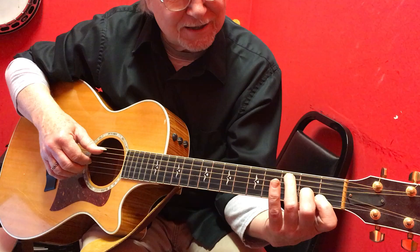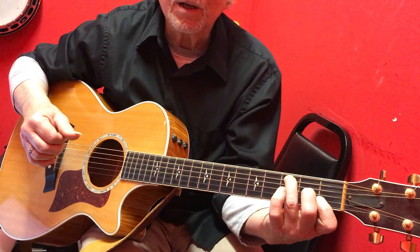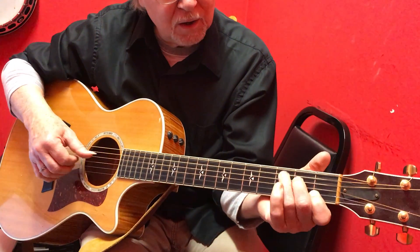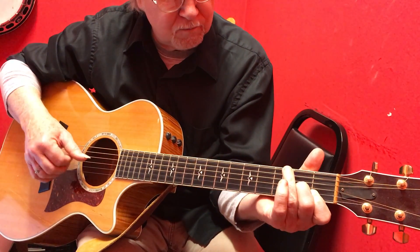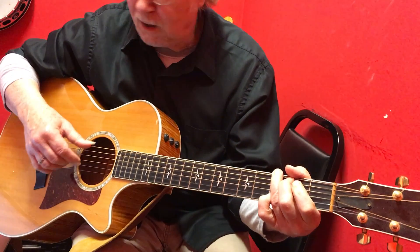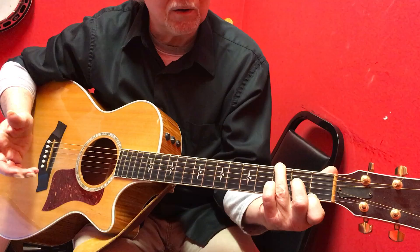Then you're going to add this C to it, which is a lot of fun. Your hands are going to hate you. Then we're going to a G. Then you go to G7.